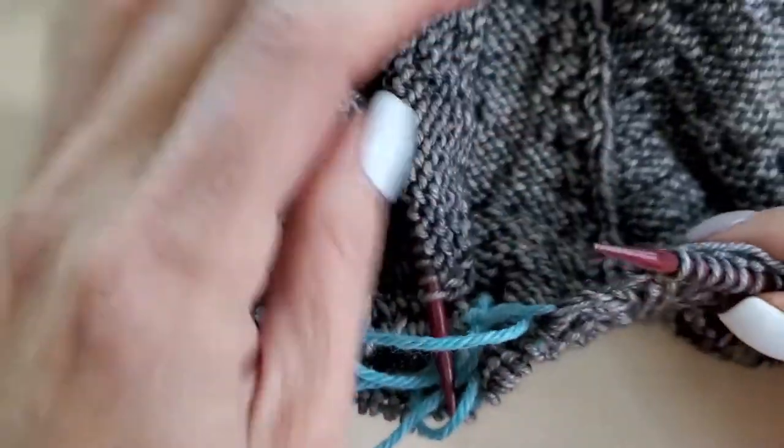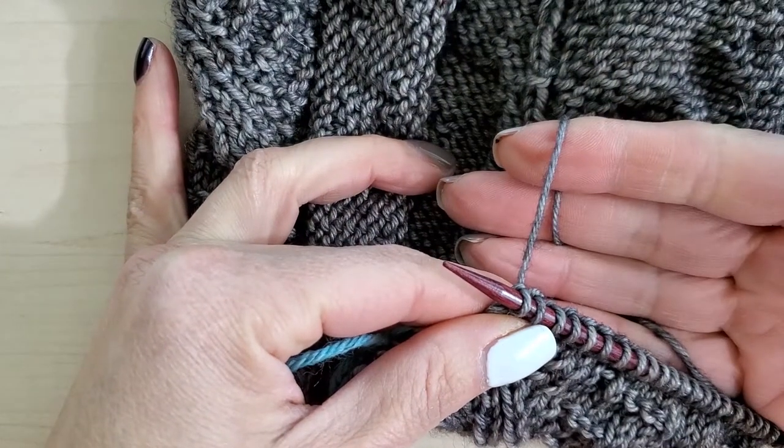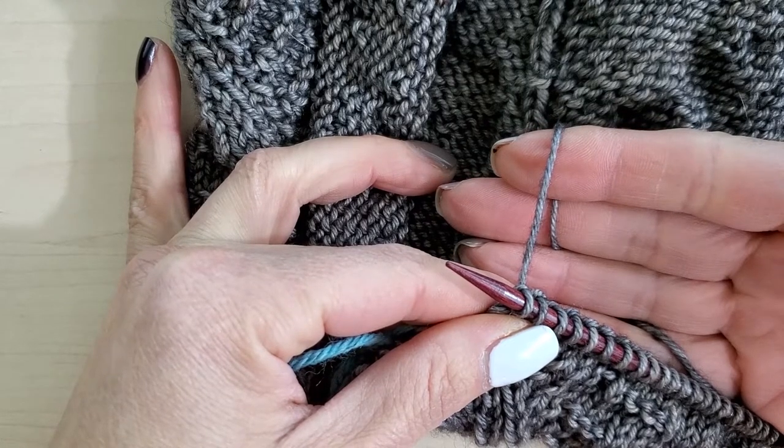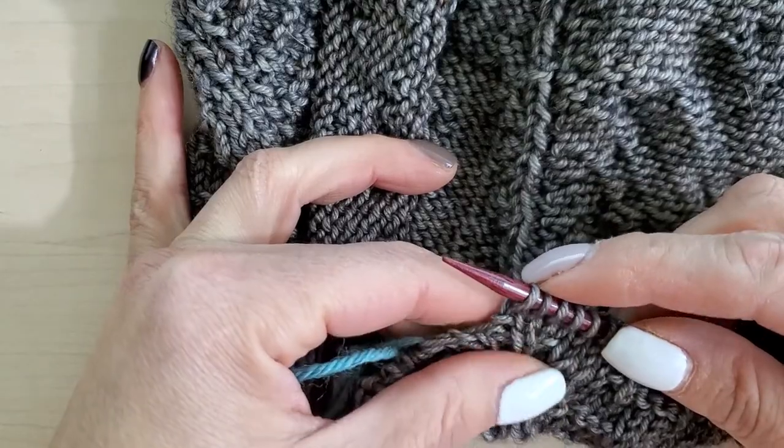Now I want to find whichever needle has the live yarn attached to it, which is this one right here. And I'm going to cast on eight stitches for my size, then I'm going to place a marker and cast on eight more.